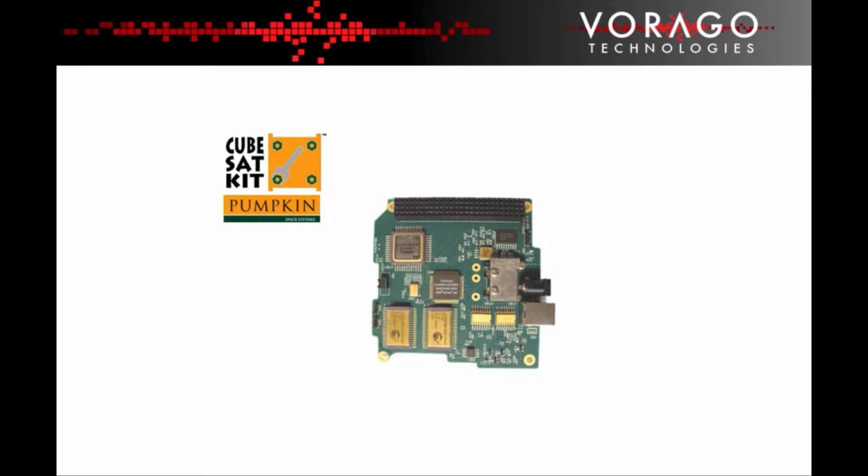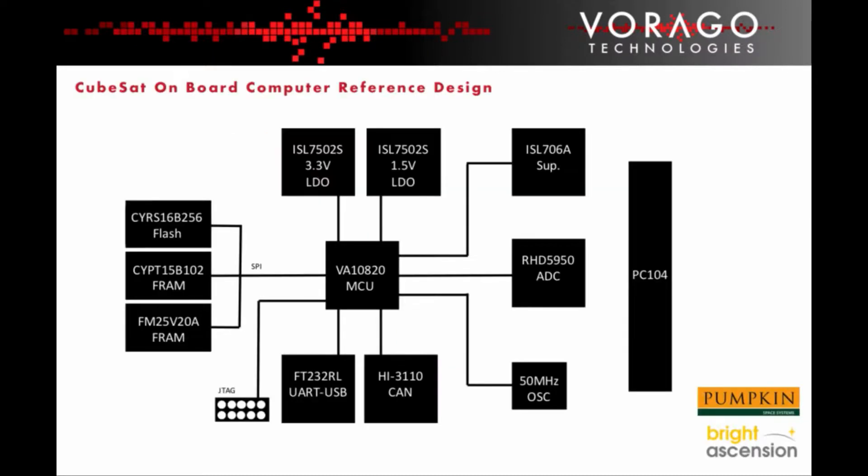The PC-104 connector is shown at the top of the PCB diagram. The design uses mainly prototype grade Radhard components. There is no Radhard grade option for the USB device or the CAN device. These have been implemented with commercial grade devices but are monitored so that they can be disabled from the circuit in the event that they latch up due to radiation.